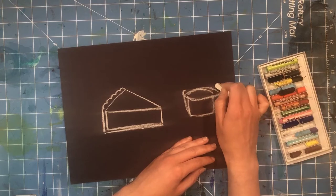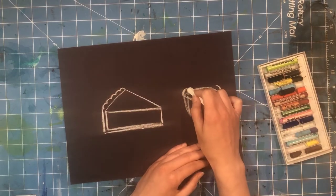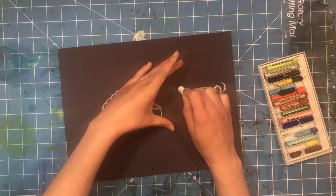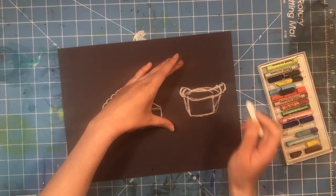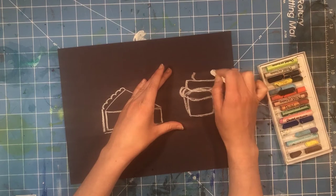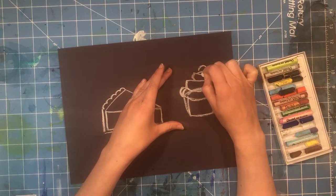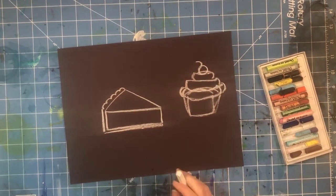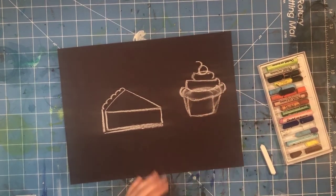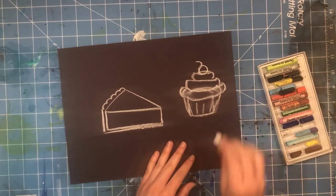Next, make a bunch of shapes that look kind of like hot dogs for the frosting — use curved lines on either end and make them round. You can make those curved lines come over the wrapper a little bit if you want lots of frosting. Make a smaller one, then another small one to round it out, then put a cherry on top. You can erase any lines you don't need and you'll have a nice little cupcake.